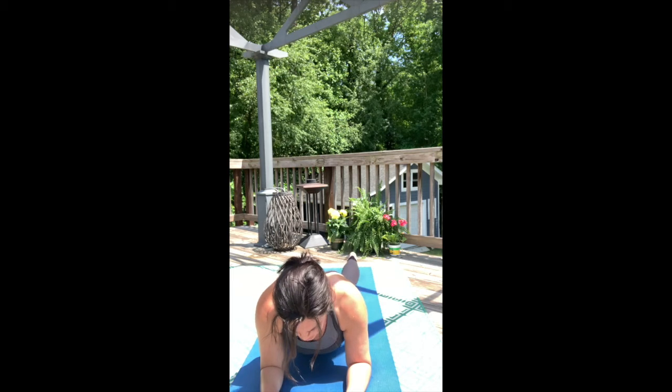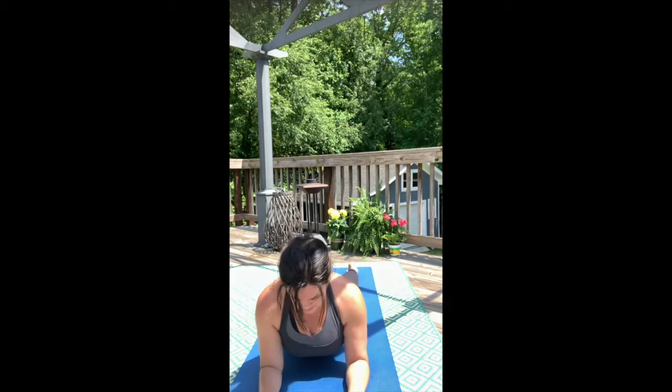Now slowly lower your hips all the way down to the mat and flip your toes. Open up for sphinx pose or even seal — one of my favorite poses. As you ground into the mat, we want to think about developing mobility in that upper spine.